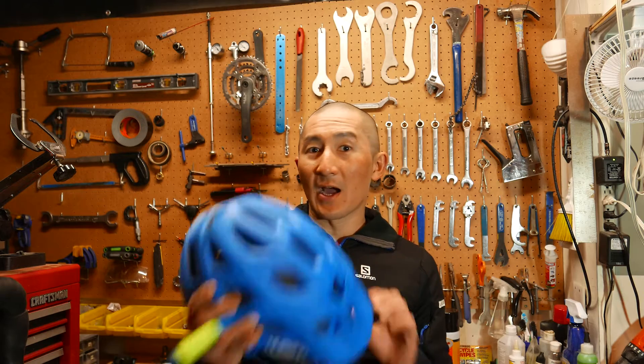What's going on everybody? This is Des with Desfit, and I'm here today to bring you a product review of the iXS Trail RS Helmet.